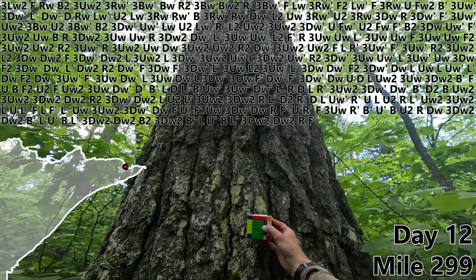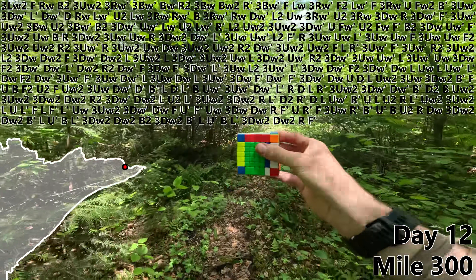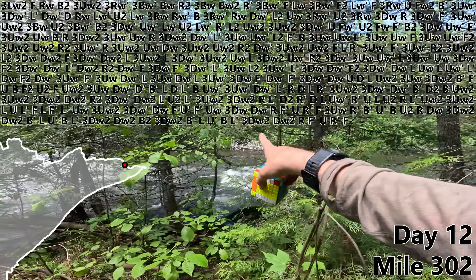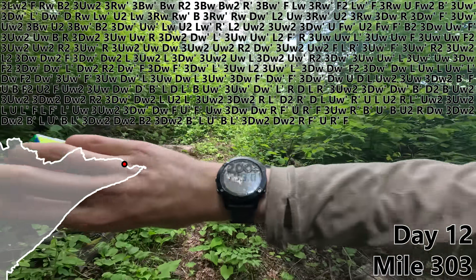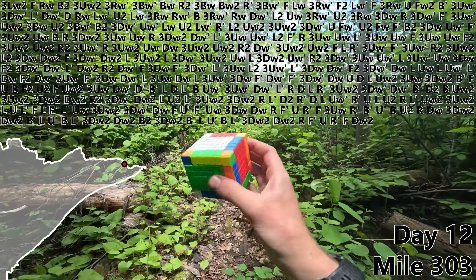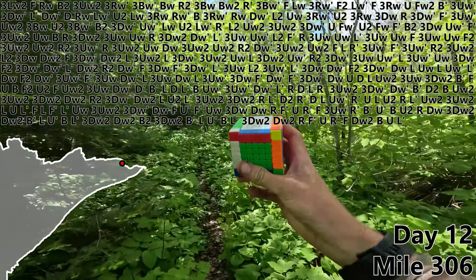Now that is a very large tree, and that is 300 miles of hiking. U, R prime, F. Check it out — the other side of this river is Canada. And it's time for perhaps the biggest milestone of the day: mile 303, DW2, and all 12 edges are complete. Now all that's left is 3x3. B, U, L prime, R.